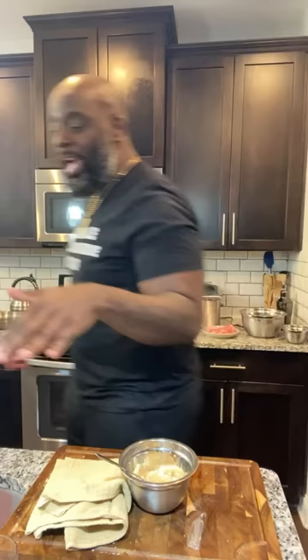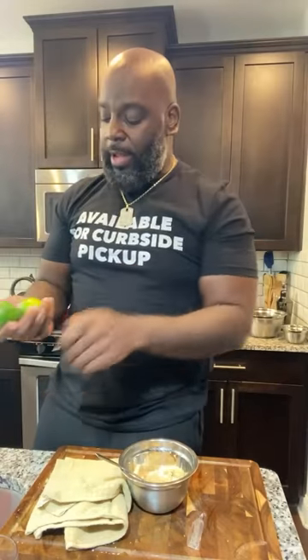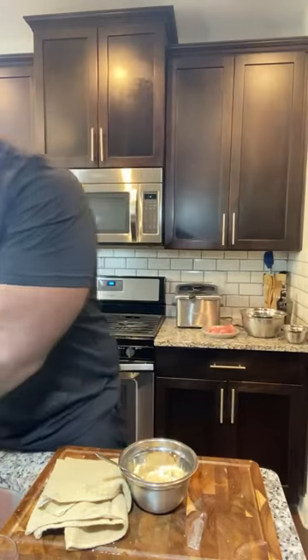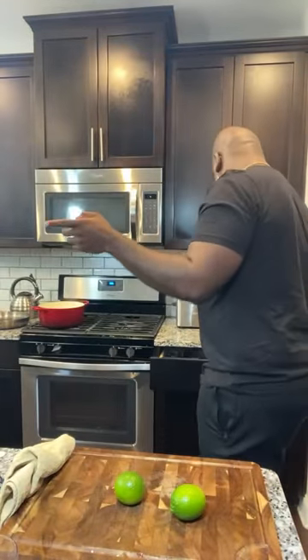Let's have a little bit of fun. I've got some limes — I probably only need one, depending on how juicy your limes are. Sometimes you buy limes and they don't be worth nothing. In this case, we'll roll them and see how far we get. My water is boiling so let's put the pasta in.